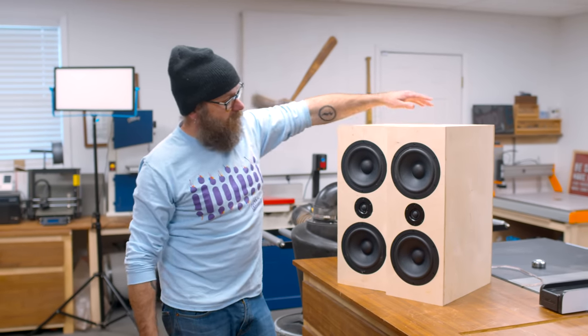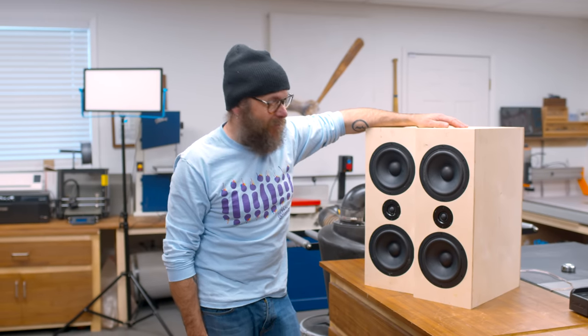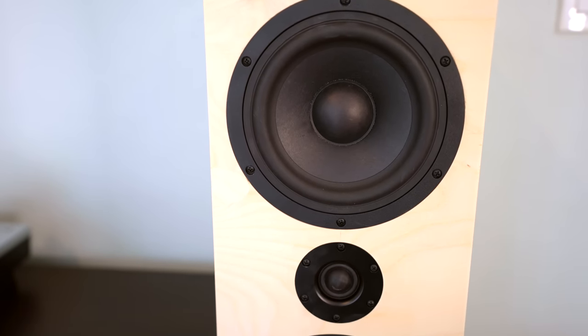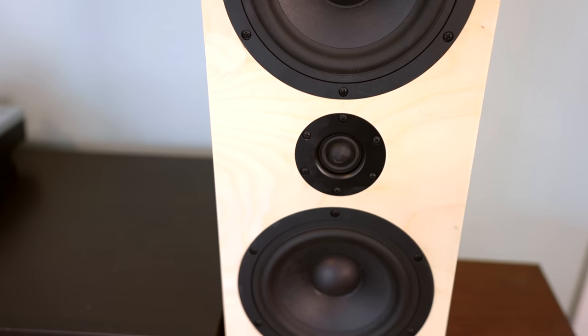The last thing I need to do is take these in the house and see if they work. I got them up and working — it turns out all my solder joints worked and they are sounding amazing. They sound so much better and different than the old 70s speakers down below. You can't really judge a speaker by a YouTube video and a microphone — you have to hear them in person.